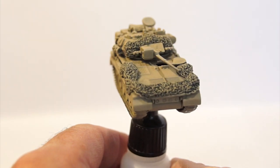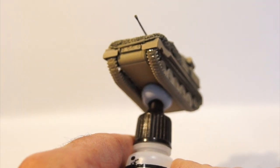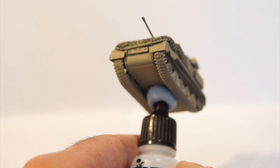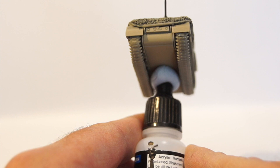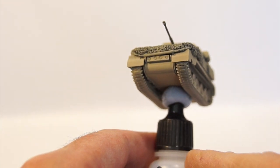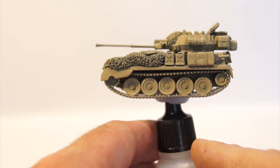One slightly worrying development - I don't know whether you can see, but the tracks, I think due to their age, have developed some cracks. I've hopefully addressed that by putting a little bit of superglue over the cracks to try and stop them from fracturing even further and separating. Hopefully that has resolved that, but I should be keeping my eye on it.